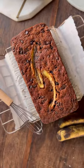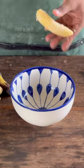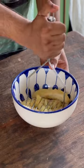Presenting my bakery's bestseller, chocolate chip banana bread. We start by taking the most overripe bananas that we can find and then add them to a mixing bowl and mash them until pureed.